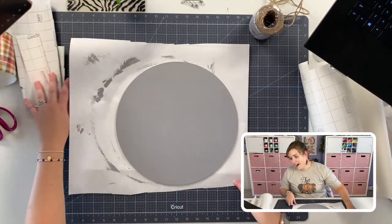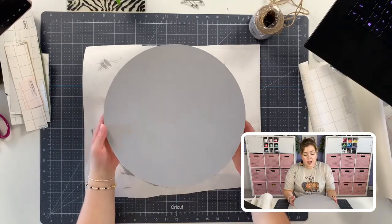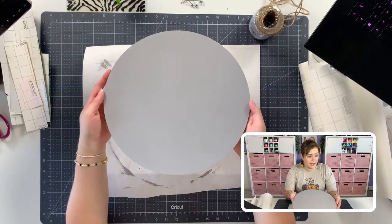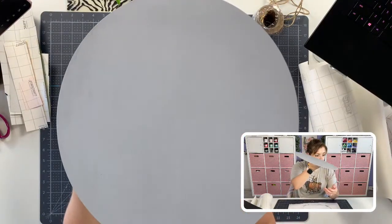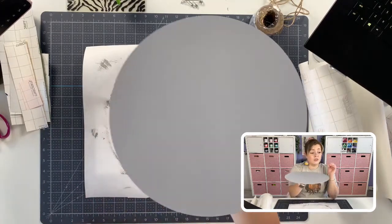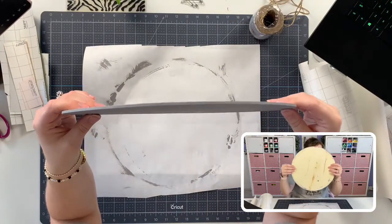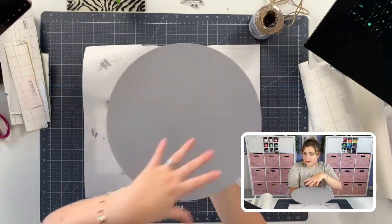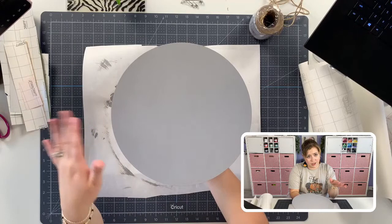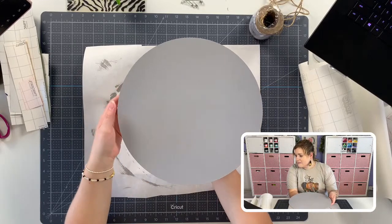This wood blank is from Amazon - it was just a wood round that used to be natural color. I've done two coats of the Starcraft chalk paint in gray on this already. I'm obsessed with it - the coverage is perfect. There were a lot of imperfections in this wood because it is a very thin wood round. Door hangers are a lot thicker; this one's very thin and had a lot of imperfections, but honestly the paint on it looks amazing.